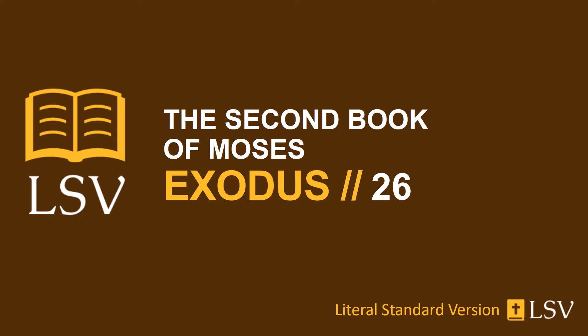And the excess remaining in the curtains of the tent, the half of the curtain which is remaining, has spread over the back part of the dwelling place. And the cubit on this side, and the cubit on that side, in the remaining part of the length of the curtains of the tent, is spread out over the sides of the dwelling place, on this side and on that side, to cover it. And you have made a covering for the tent of ram skins made red, and a covering of tatashim skins above.